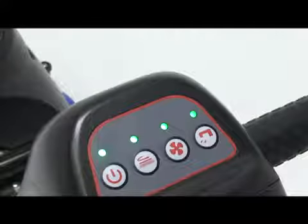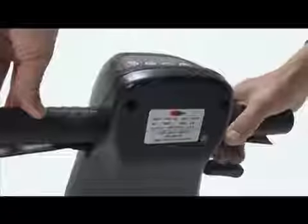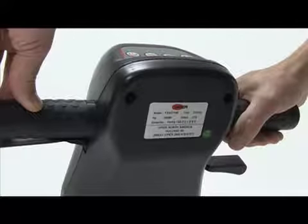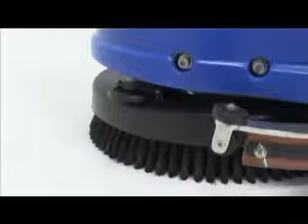To begin scrubbing, pull the activation levers on either side of the handle. This will activate the brush motion and start the solution flow. Anytime you release the scrub activation levers, the brush motion and the solution flow will stop instantly.